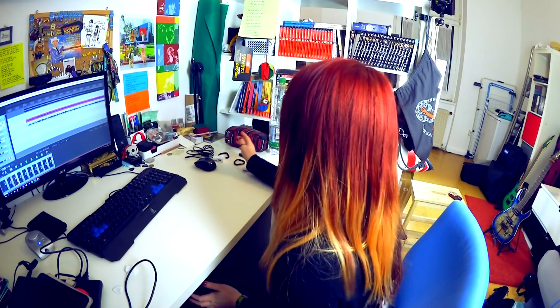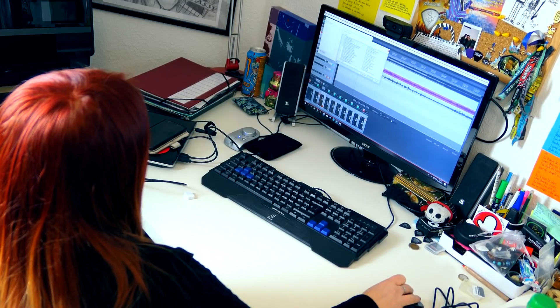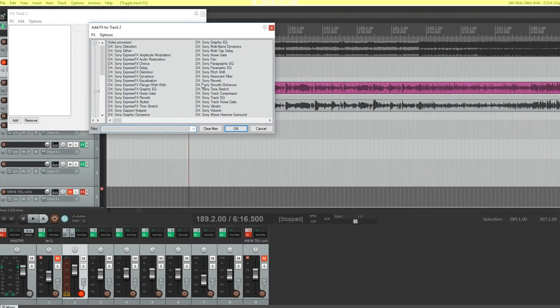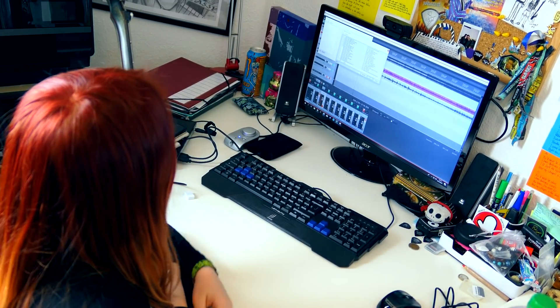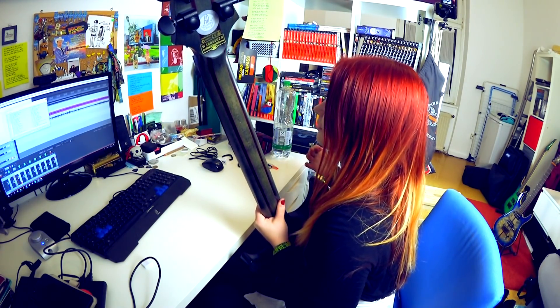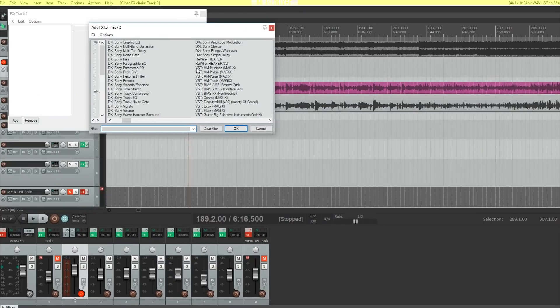Then you grab your guitar and play something. If you don't hear anything, it's because you don't have an FX loaded. With your track armed and monitor activated, click on FX and you'll find all the VST plugins available to load into the program. I use BIAS AMP 2 and BIAS FX for recording. I also have a BIAS Head, but at home I prefer to use the program directly.